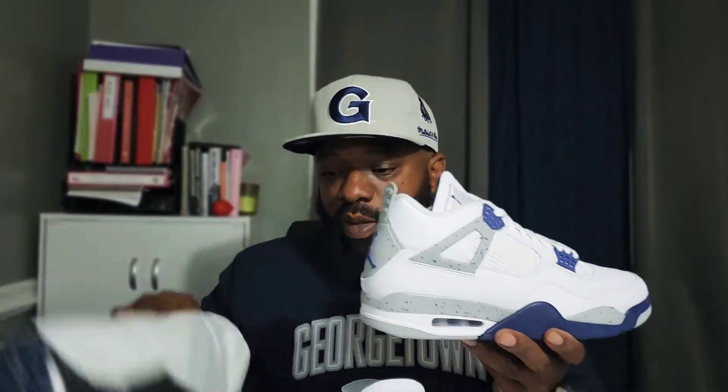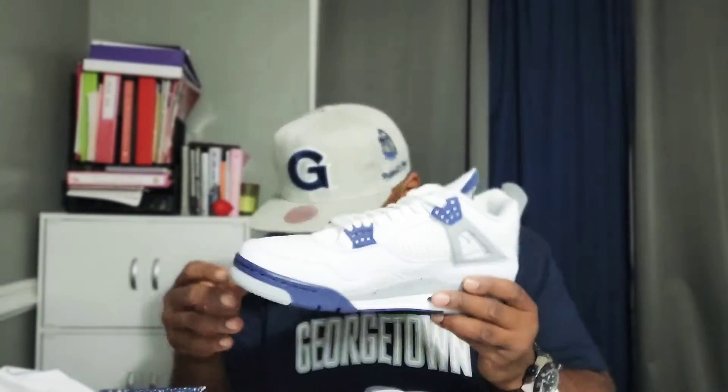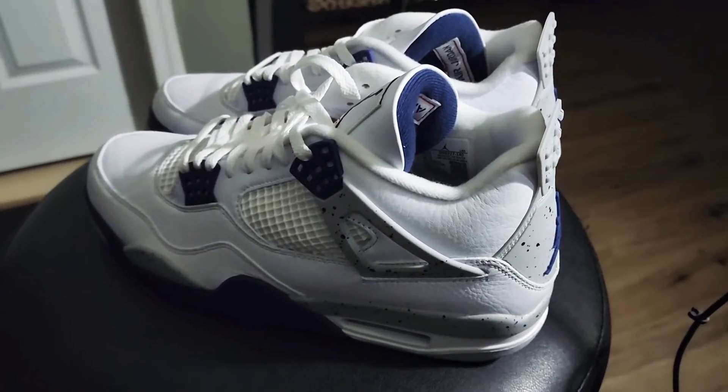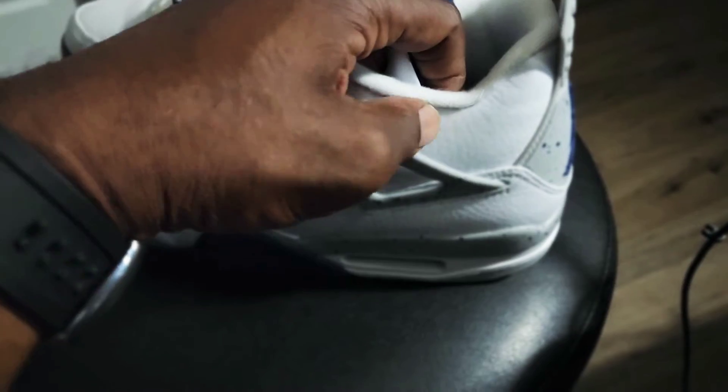I'm gonna give these a quick spin before we get up out of here. Don't forget to check out that Amanda Mir video I just dropped, man — it's pretty dope. Y'all just stay tuned, we're gonna have to chop something up. That's a very dope shoe, man — clean, very soft leather. See it on your ankle — very nice navy.